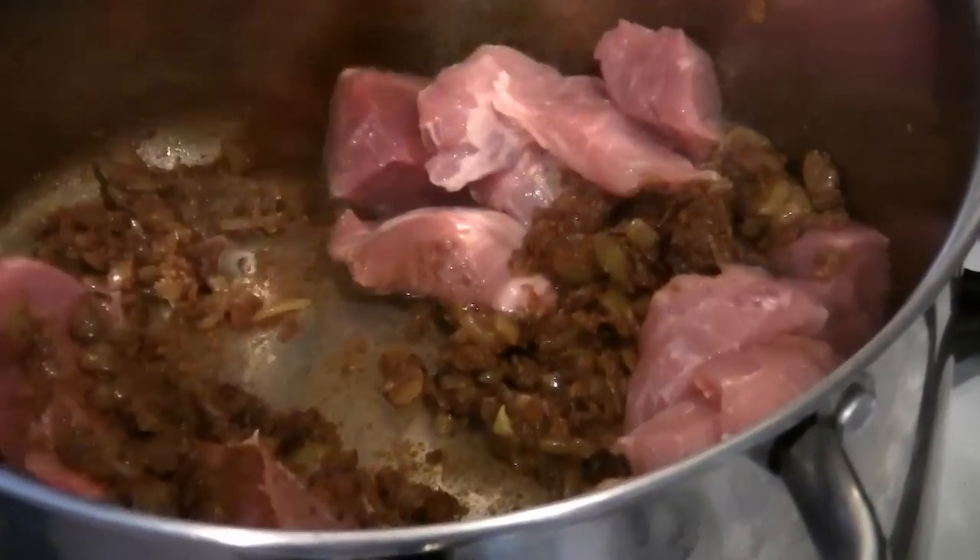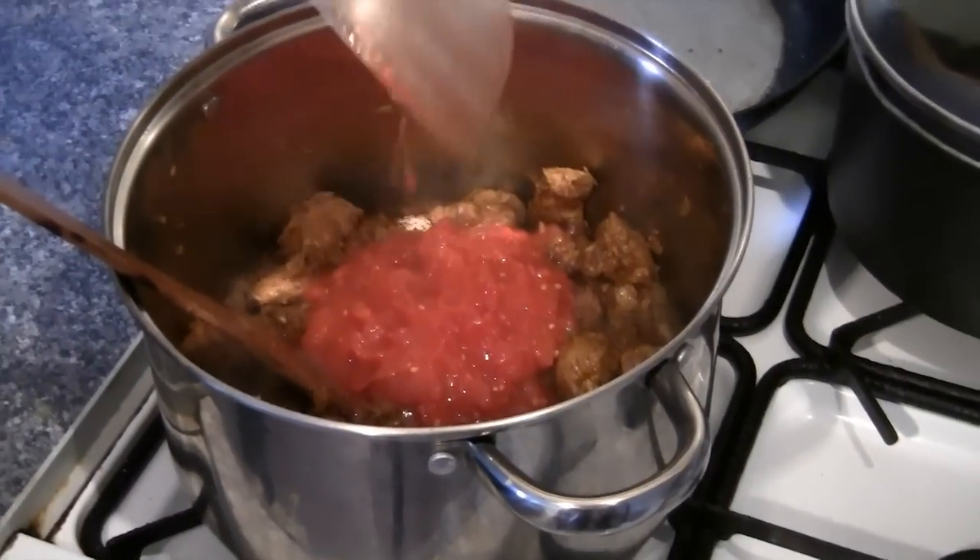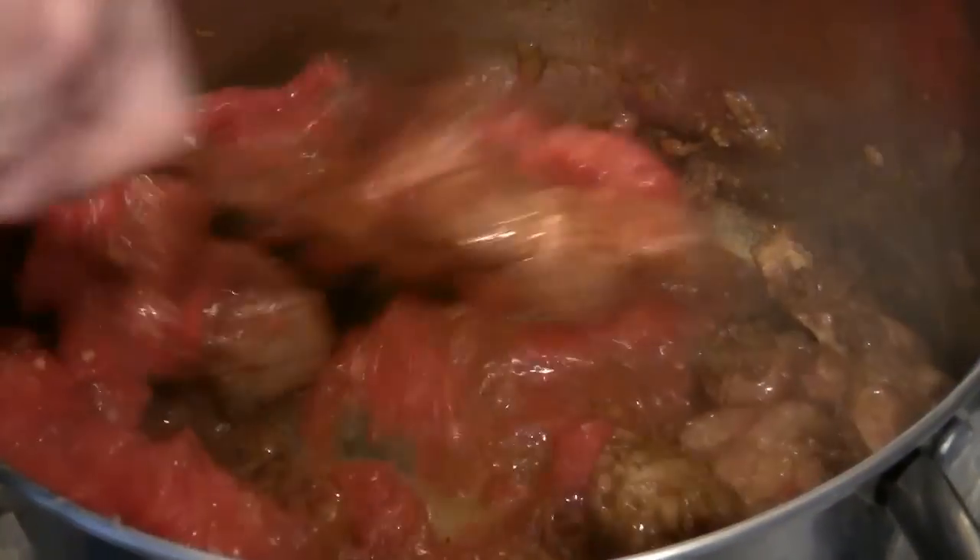Next, add your lamb and continue to cook. You just want to brown off the lamb a little for about 5 minutes, before adding your tomatoes to the pan and stirring that in.